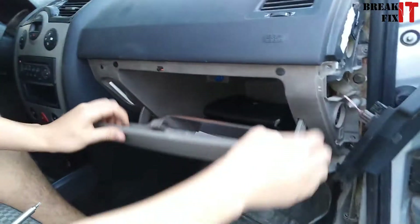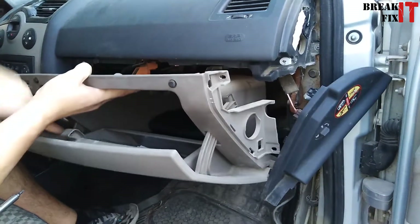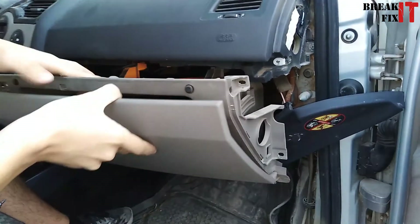Once those screws are out of the way, just pull the glove box toward you — it will pop right out. Be careful not to damage any of the covers that are still in place.